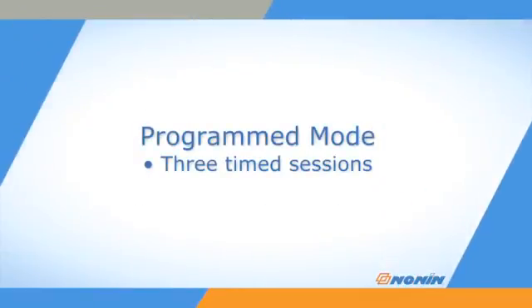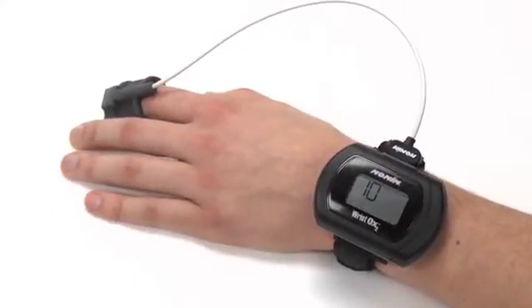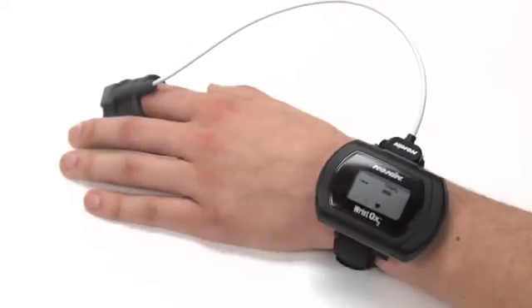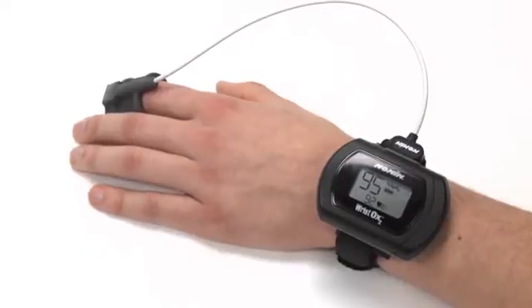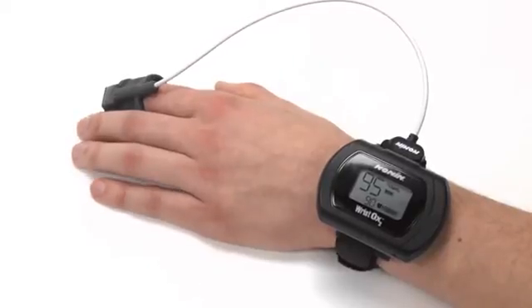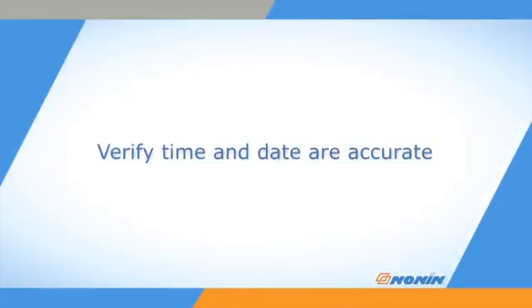Programmed mode can be set to start and stop for up to three sessions set for specific times. Once programmed, the next start time displays on the display every 30 seconds in hour-and-minute format. A sensor must be connected for programmed mode to function. If the activation switch is pressed in programmed mode, the oximeter immediately activates the Bluetooth radio and operates for three minutes, taking and storing measurements, then returns to standby mode and reactivates at the next programmed session. When using programmed mode, verify all time and date settings on the oximeter are accurate.